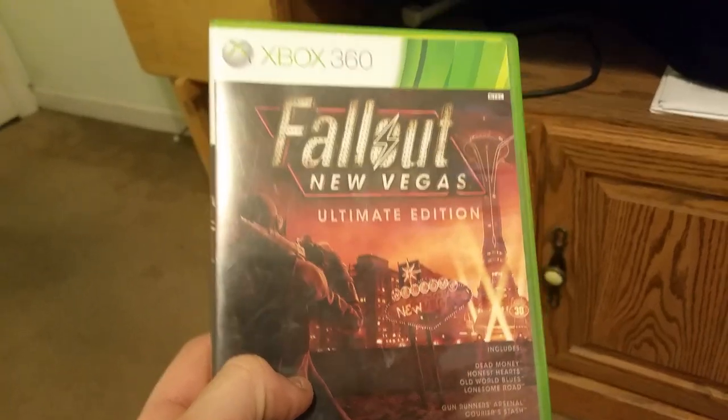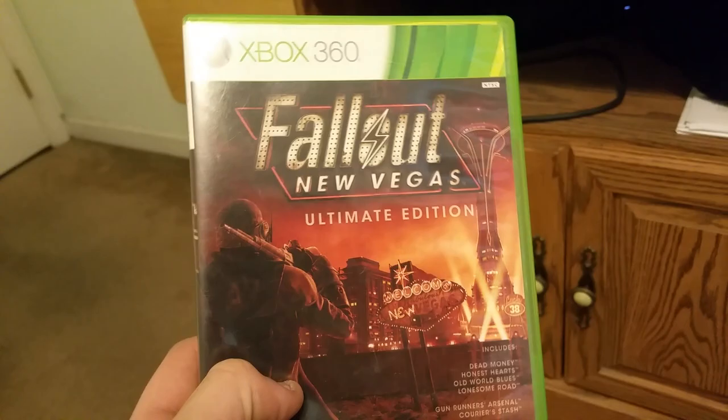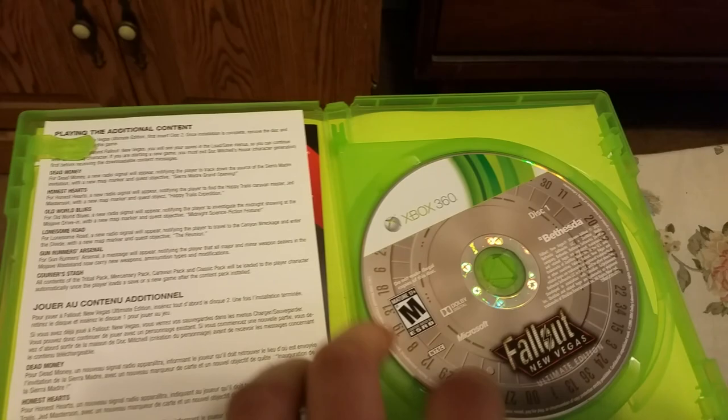Hey guys, how's it going? My name is Justin. I'm gonna show you the actual way to install all of the DLC for Fallout New Vegas — the 360 version — onto your Xbox One. Obviously if you have this collection you have two discs: disc one and disc two. Disc two is what I have in now; that's what I actually use to play.